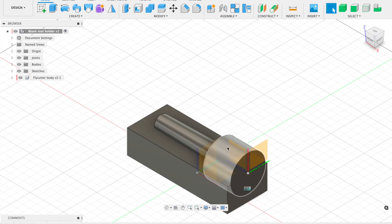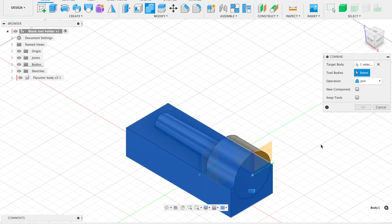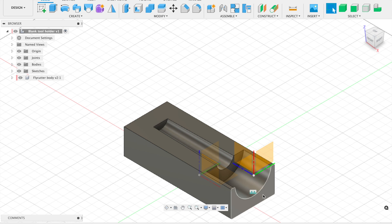Now I need to cut this fly cutter shape out of the tool holder. I'll use the Combine function — select the tool holder body, then select the fly cutter body, and change the operation from Join to Cut. We'll discard the tool body and click OK. Just like that, we've got a tool holder with the cutout for the fly cutter to sit in.